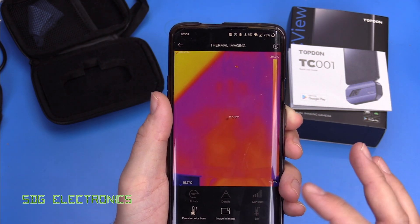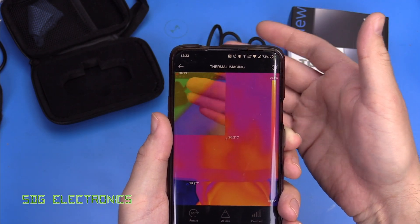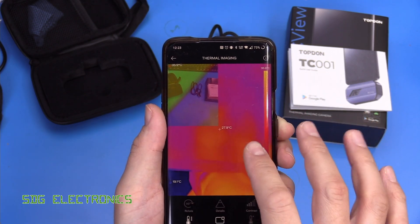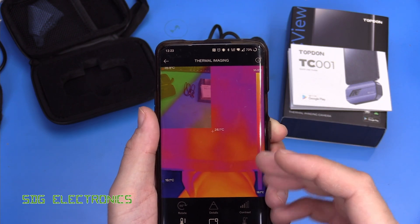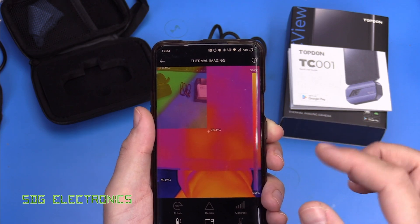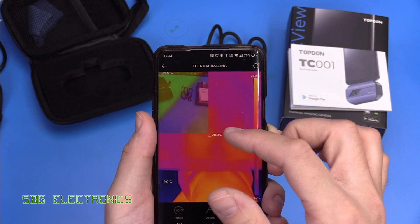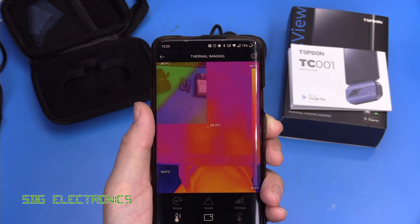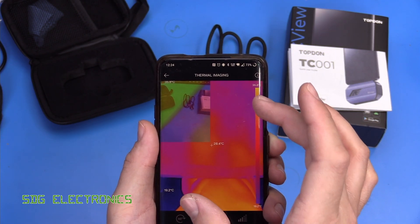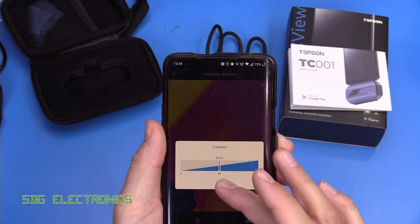There's image-in-image, which takes the visual camera on your phone and overlays it onto the screen. This doesn't do any kind of alignment or anything smart — I think it's more just a reference for what you're actually taking a photo of. The software doesn't have the ability to correlate an image taken with a proper camera with the thermal camera, so this just adds a bit of context if you have a thermal image you can't make out on its own.